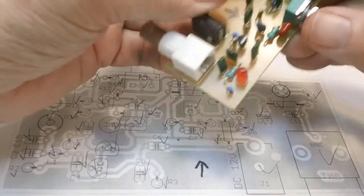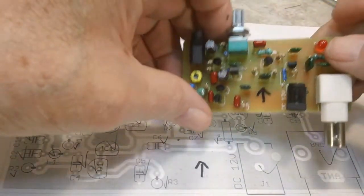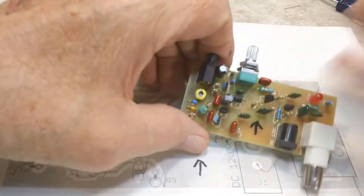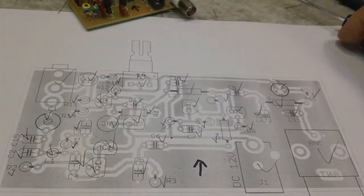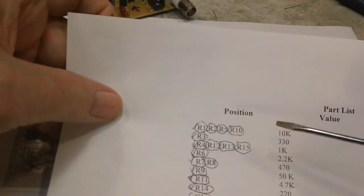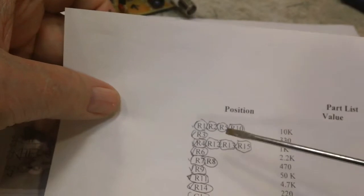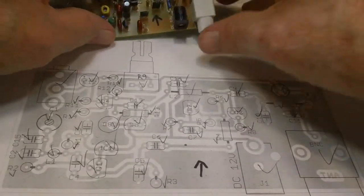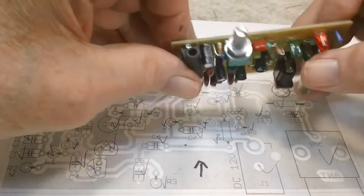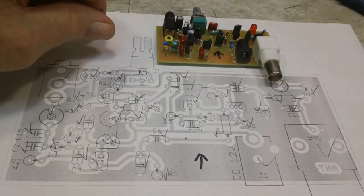It says earphone jack on there, but I don't think we use it for an earphone — but you never know. This wasn't the easiest kit to build, but it wasn't the hardest either. I think everything turned out pretty good. I started off bad when I put the first resistors — R1, R2, R3, and R10, the 10k ones — I put one in the wrong spot, had to switch that around. Got that done, and then the rest went smoothly. I did take a big break between the resistors and the rest of it because I got hungry. Let's come back when we get this hooked up and ready to test.